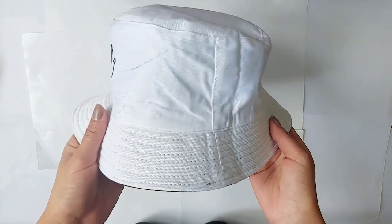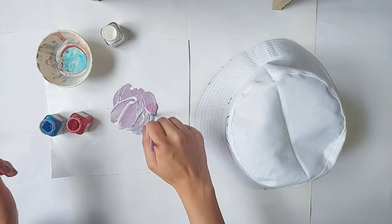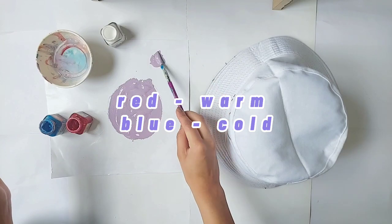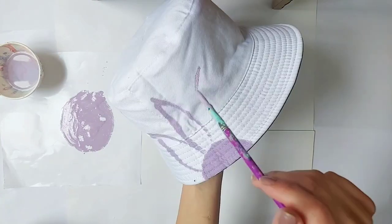Purple is a mixture of red and blue. Red signifies warmth whereas blue signifies the cold, so you could say that purple is an equilibrium — it's the perfect balance of warmth and coldness.